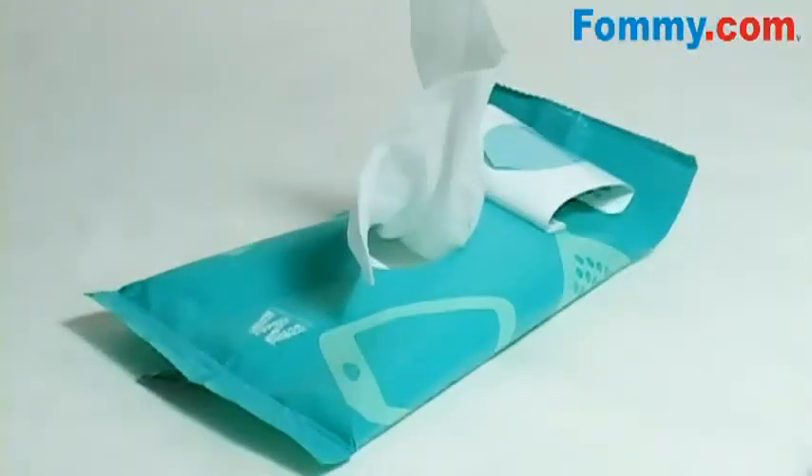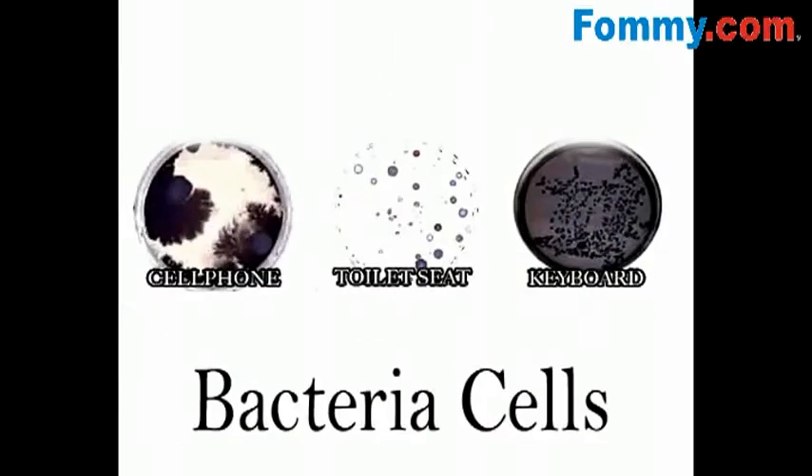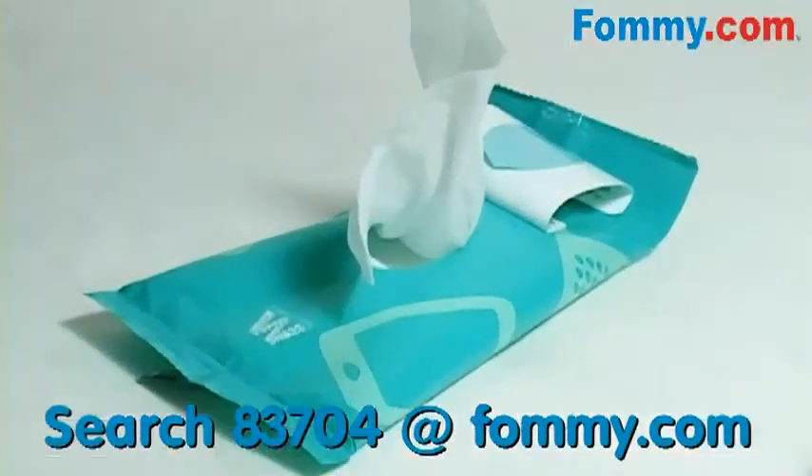Some of the filthiest mobile phones can spread the dreaded staph bacteria, which can cause everything from skin infections to meningitis. So this isn't just about having a clean mobile device — it's about having a healthy you.